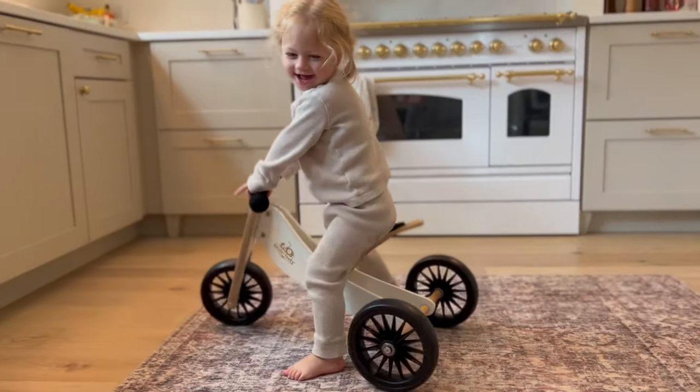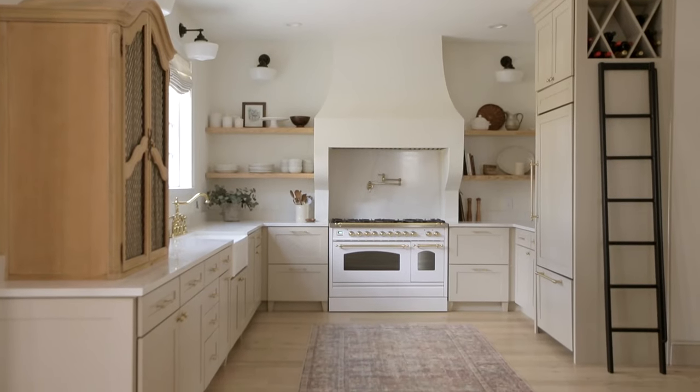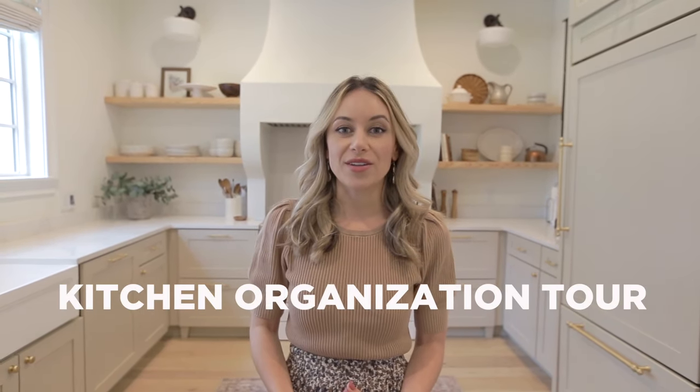Hey everyone! It's been a while since we made a YouTube video. Life's been crazy with the toddler and house renovations, but it's a new year and we are focusing on organization. I'm sure a lot of you are in the same boat as well, so today I wanted to give you a little video tour of our kitchen, show you how we organize our cabinets and some of our favorite features.